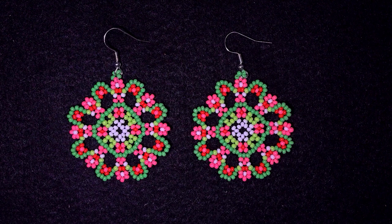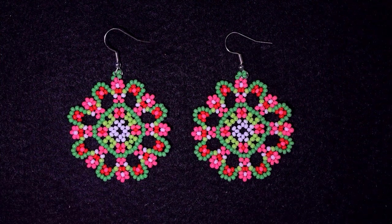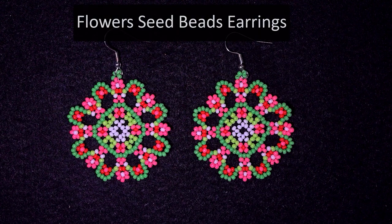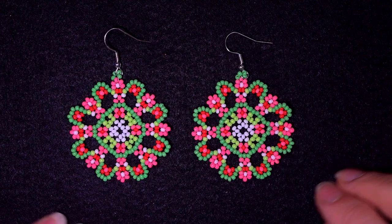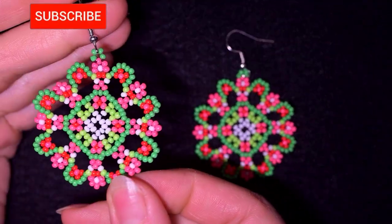Hi there, I'm Teddy from Bijuteo Beading and I'm coming with another spring tutorial — this time for colorful flowers seed bead earrings. They are easy to make and I'm showing step by step, so I'm sure even if you are a beginner you will be able to make it. If you're new here, consider subscribing with the bell for more beautiful, absolutely free tutorials like this.